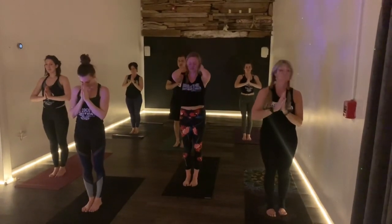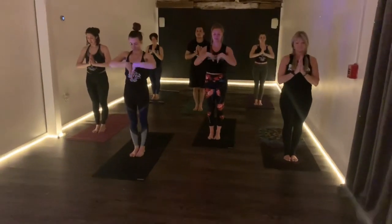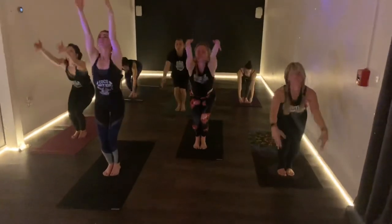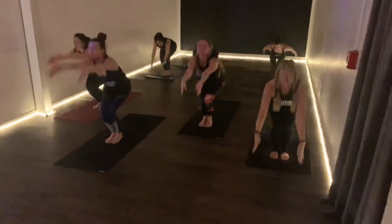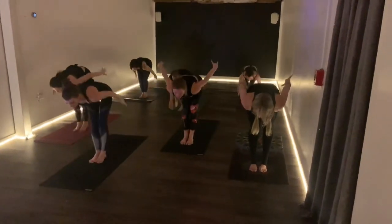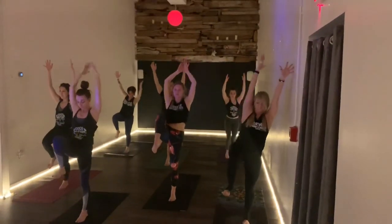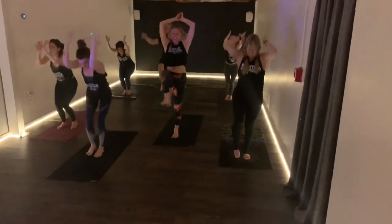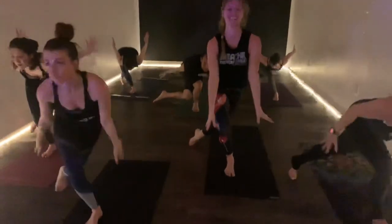Sweep the arms up on the inhale, swan dive on the exhale. Sweep the feet, sit down chair on the inhale. Divers, exhale, lift. Sit down chair, inhale, divers, exhale. From here, everyone — sit down chair, right leg lifts. Notice the balance and focus. Curtsy it back on the exhale. Sit down chair, inhale, sweep the ground, watch the left leg lift, watch the focus. Curtsy it back, maybe even further and further. Sit down chair, inhale, keep going everybody.